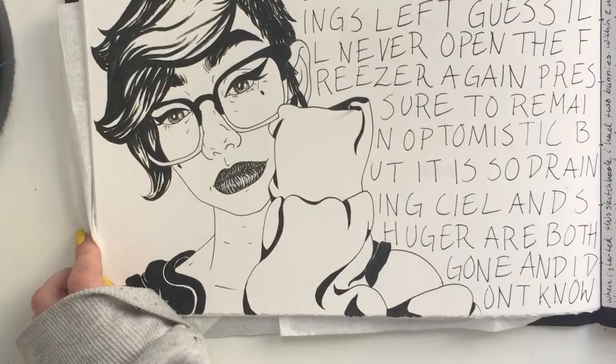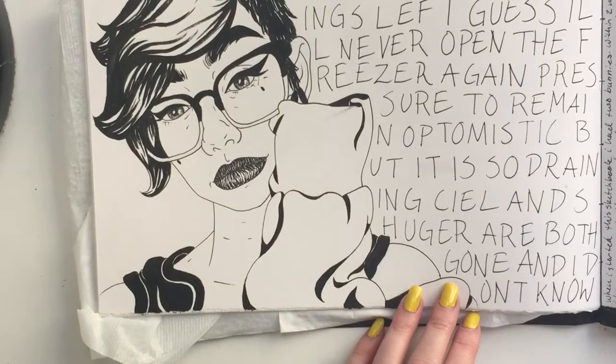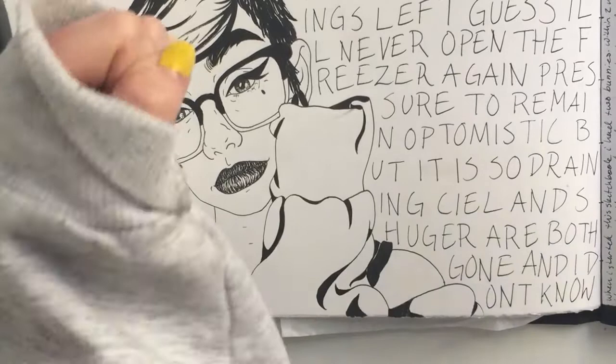This is my end-of-sketchbook self-portrait. I was really not feeling good because of my bunnies being gone, and that reflects in my art. It's been kind of hard to get back into art since they're gone, but I'm working on it. I know that walking through this sketchbook will give me more motivation to go back into it, so I'm excited.